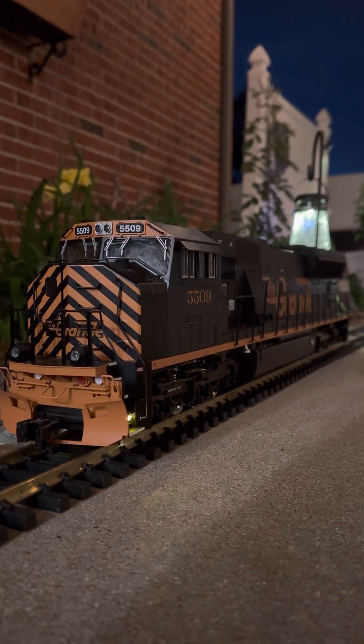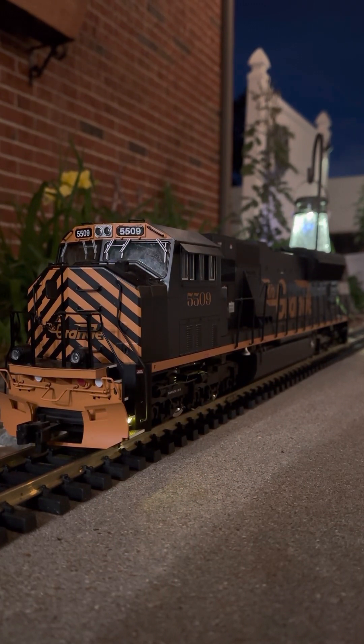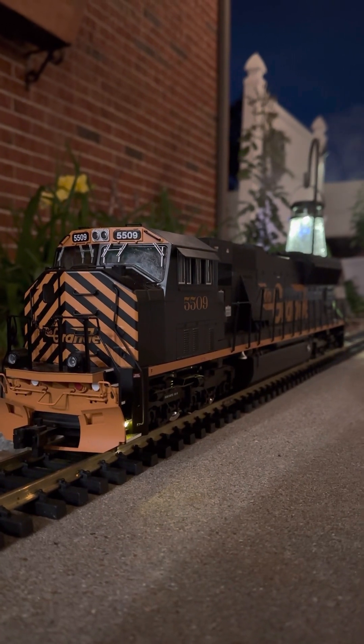We've got the air valve, the e-bell, and we've got the horn. Pretty much everything else is pretty standard with Rail Pro.